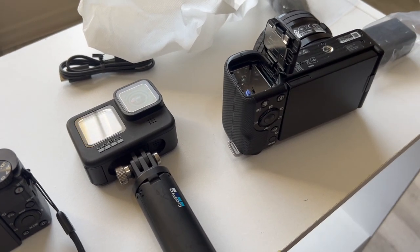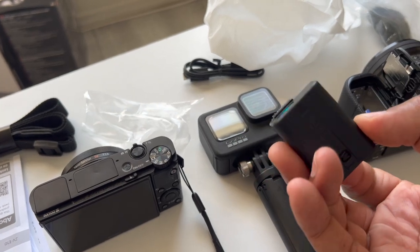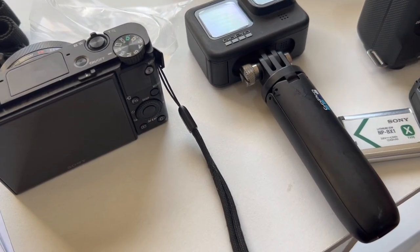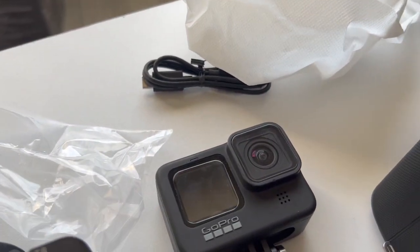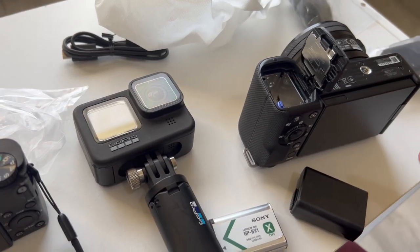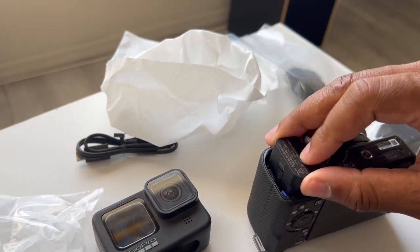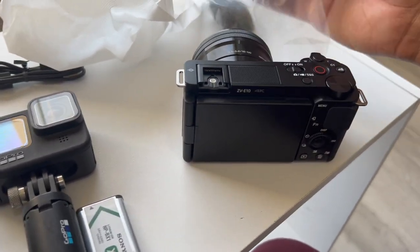I believe you're supposed to charge the battery before using it. This battery looks a lot different than what I was expecting — I thought it was going to be Sony's old NP-BX1, but it's not. I'm definitely going to have to get more batteries because Sony batteries don't last long, and I've heard these don't either. Let me put it in — there we go. The battery is dead so it'll need a charge.